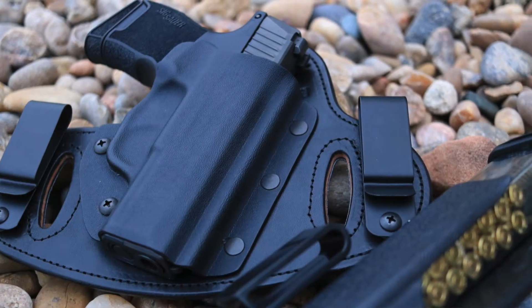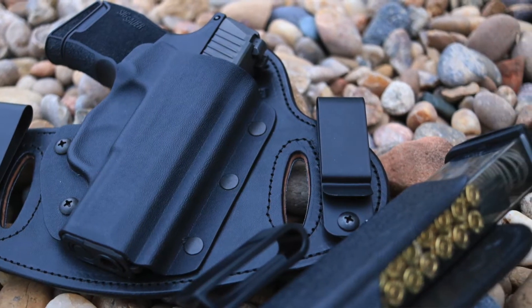This time we're talking about two products from Hidden Hybrid Holsters. You may know the name — they've been featured on a number of different YouTube channels. I finally have an opportunity to test out two of their products. One is something I'll probably use very often; the other I'm still wondering exactly how to employ it, and we'll get to that in just a second.